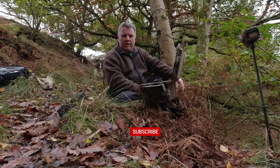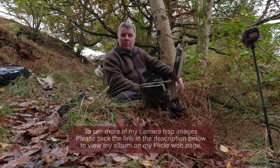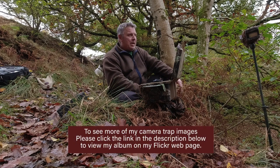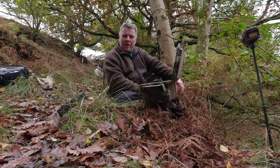I'll take all the gear down now and move it about 30 yards away to a spot where I've had some success before, and I'll try to take advantage of all the autumn colours while they're out. Thanks for watching and I hope to see you again soon — take care, bye.